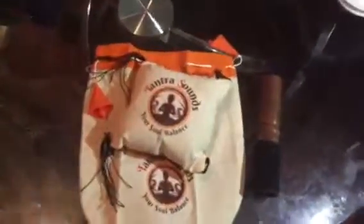Hi, it's Renee and welcome to my YouTube channel. Today's review is on this — it's Tantra Sounds, it's a Tibetan singing bowl. It comes with a bag to put it in, a little pillow, and the bowl.